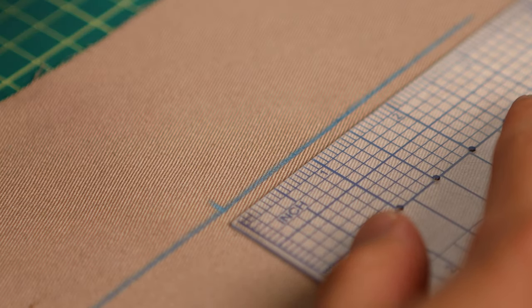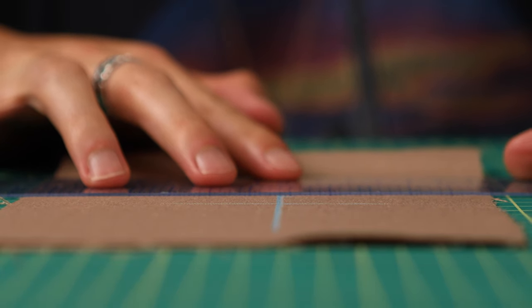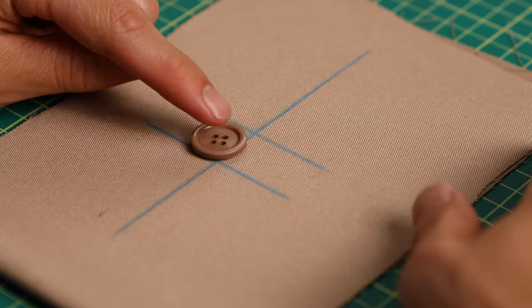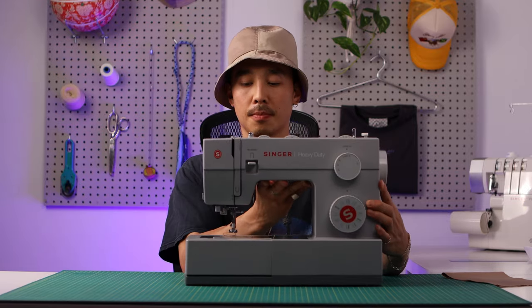Then with your ruler, mark the start and end line based on the buttonhole width. You don't have to do lines this long — I just extended my start and end line so that it's easier for you to see in the video. Now we have a guide; we know where we're going to lay down some stitches.